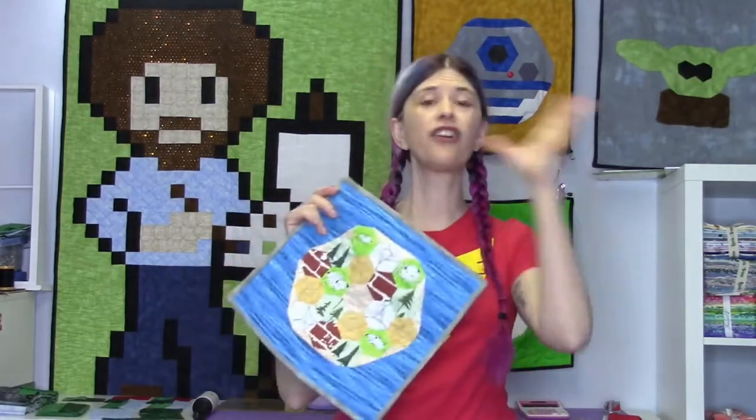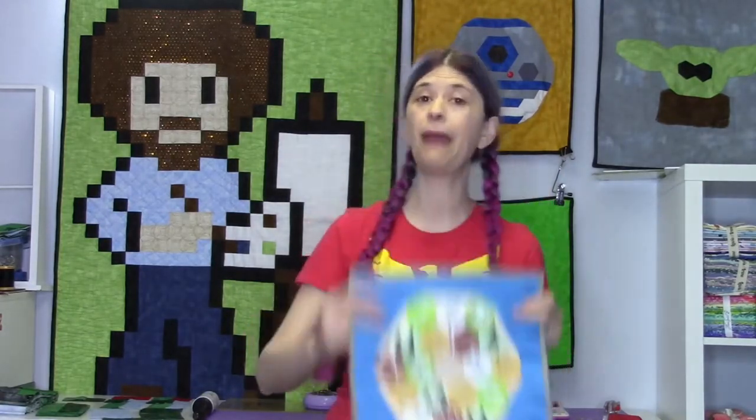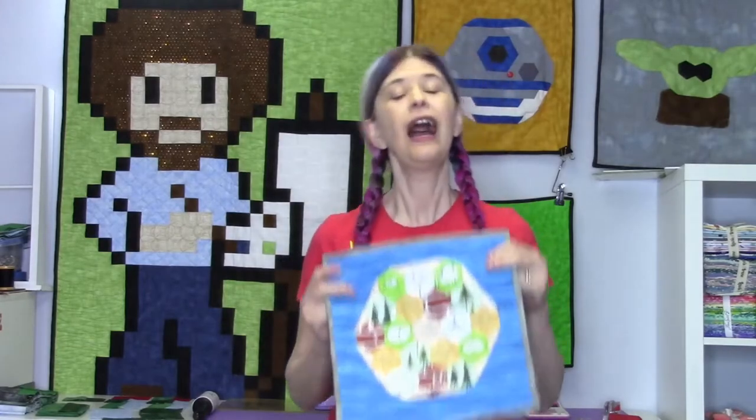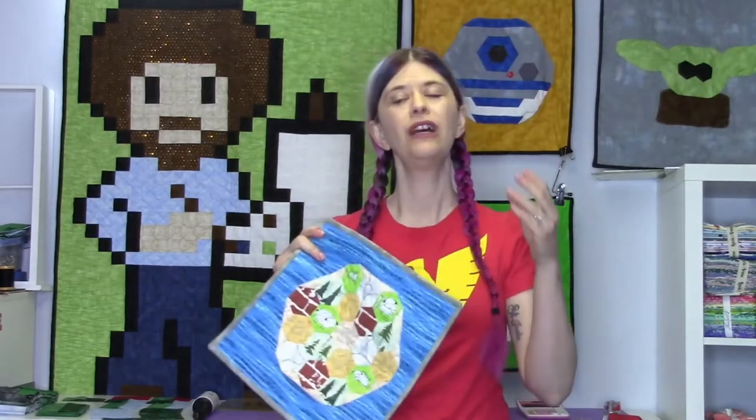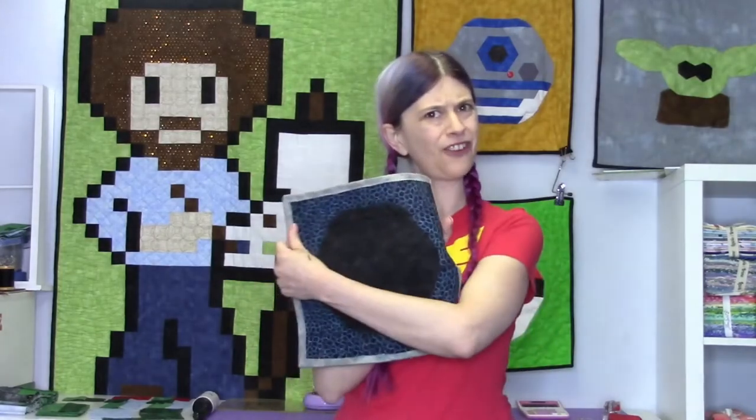It's mostly for decoration. You can also do a quilt sleeve on other things - on works of art, on other things as long as it's fabric and you can attach it onto there. I'm going to be showing you how to make a quilt sleeve from scratch as well as how to take a commercially made quilt sleeve and add it onto your quilt. So without further ado, let's get started.